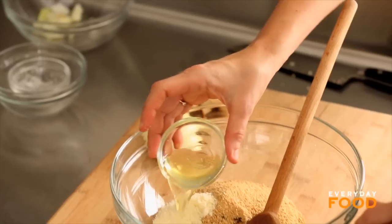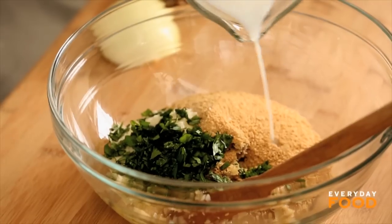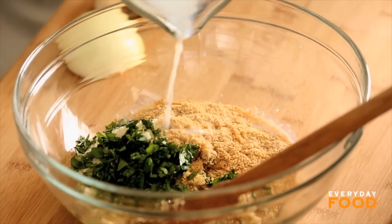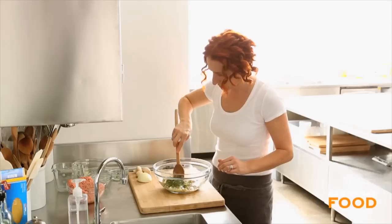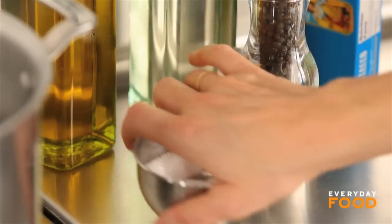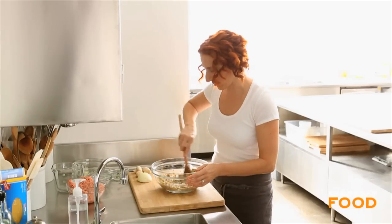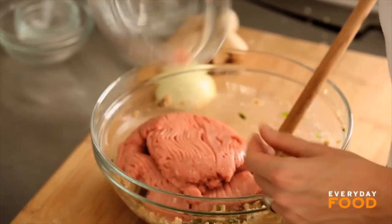Add one large egg white, three tablespoons of chopped basil, and a third of a cup of fat-free milk. Pour that onto the breadcrumbs — you can combine those two things before adding the rest of the ingredients. You want to make sure the breadcrumbs get moist, and that's what the milk is there for. Mush that together and stir all of those ingredients together. Add three teaspoons of coarse salt — less if you're using fine salt.